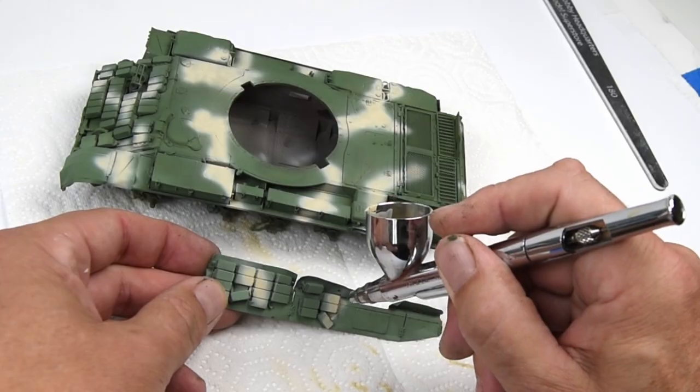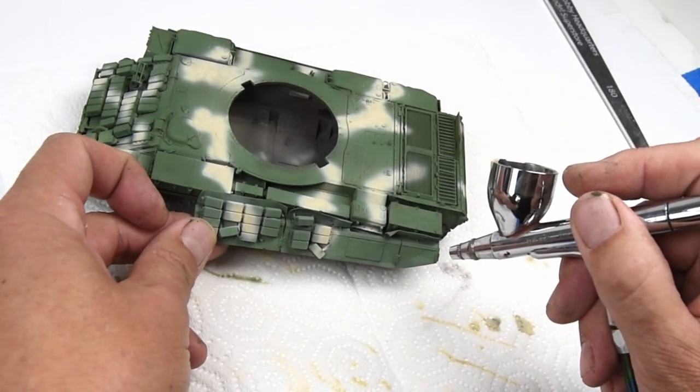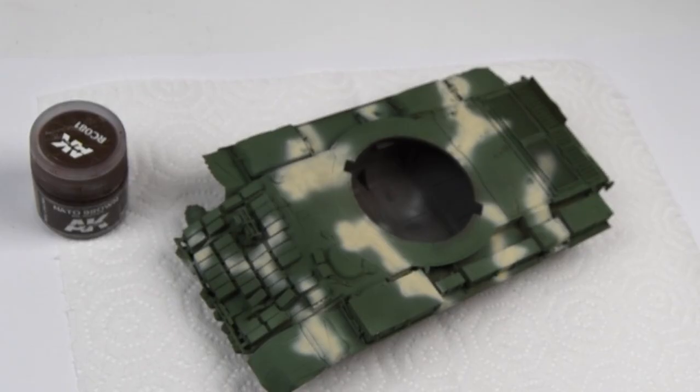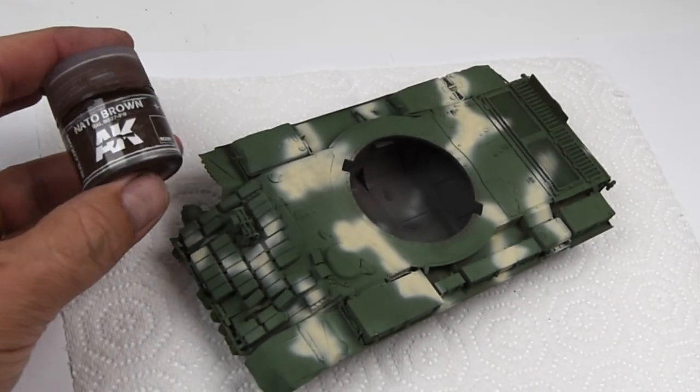Not to be forgotten, I've been working on the side skirts along with the rest of the vehicle, and right now I'm just trying to match up the camouflage so it looks like it overlapped and was in place while the paint was being applied.